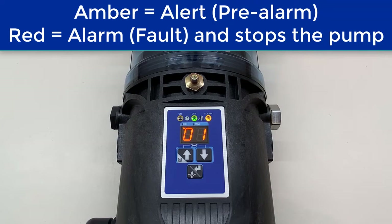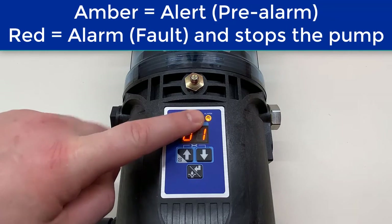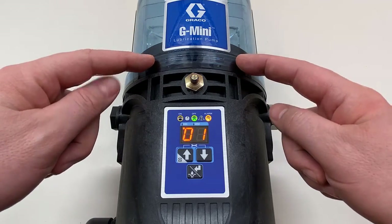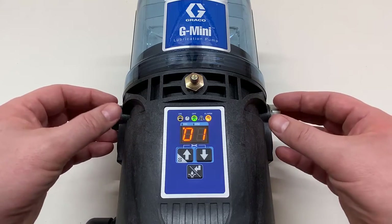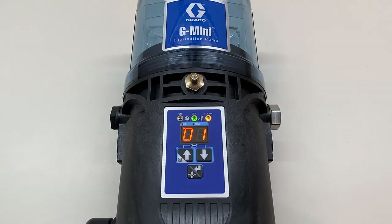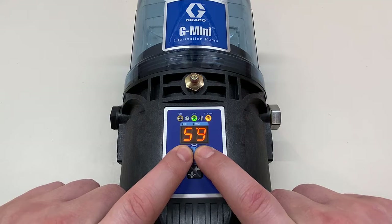The duration it keeps running is one of the settings we'll configure — the default is three minutes. After that time expires, this will change to a red light, which is an actual alarm that stops the pump. That's because even when the follower plate gets to the bottom of the reservoir, down in the base where the pump elements sit, there's still some more grease left that the unit can keep pumping. You can decide how long you want it to keep pumping. Keep that in mind as we proceed into the advanced programming menu.